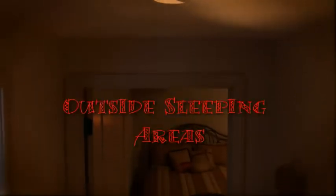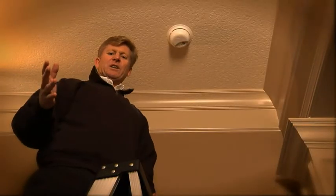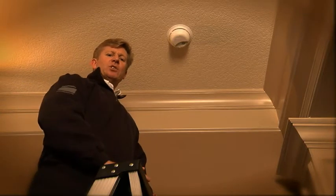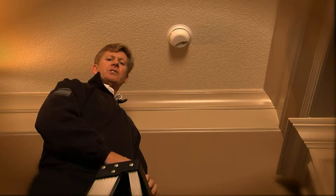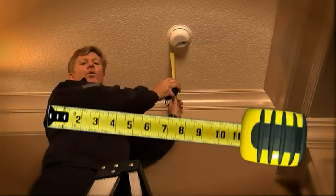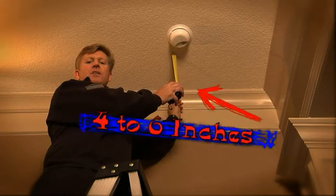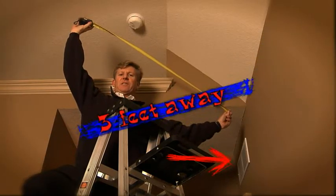We also recommend that you have smoke alarms on every level of your home, outside the sleeping areas, and inside every bedroom. Smoke doesn't always make it into tight spaces and corners, so when choosing a location, your smoke alarm should be at least four to six inches away from where the wall and ceiling meet. Avoid placing them in doorways or high vaulted peaks, and keep them at least three feet away from exhaust fans and air vents.